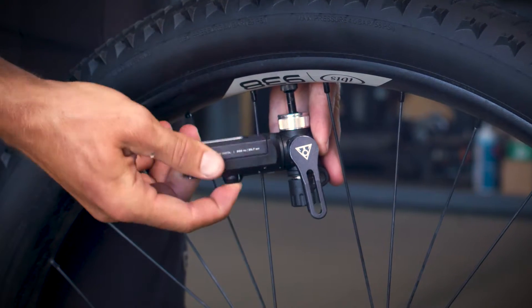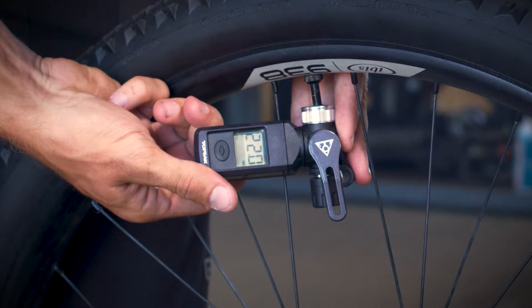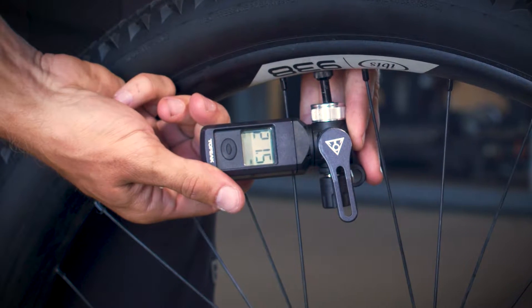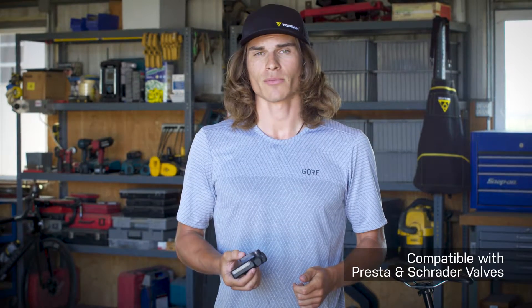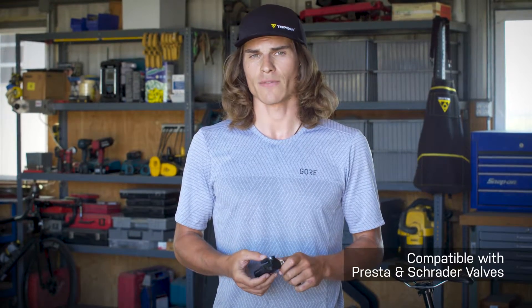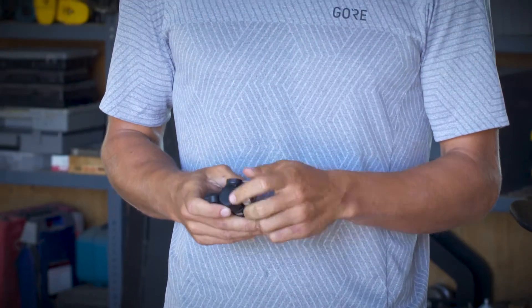Pressing down on the air release valve releases air for fine-tuning tire pressures. The Topeak Shuttle Gauge Digital is compatible with Presta, Schrader, and Dunlop valves. Converting from Presta to Schrader and Dunlop is as simple as unscrewing the head.